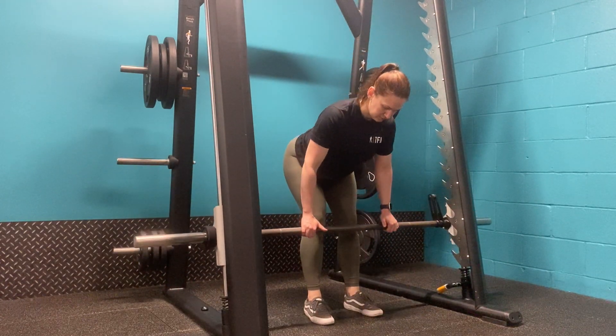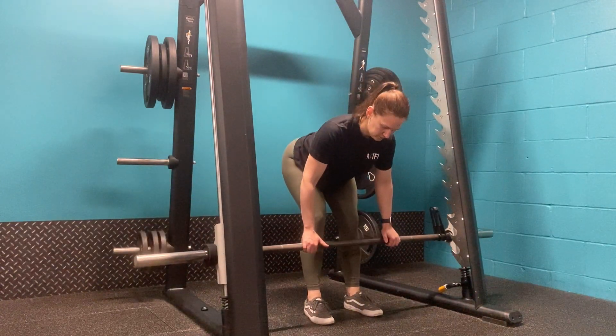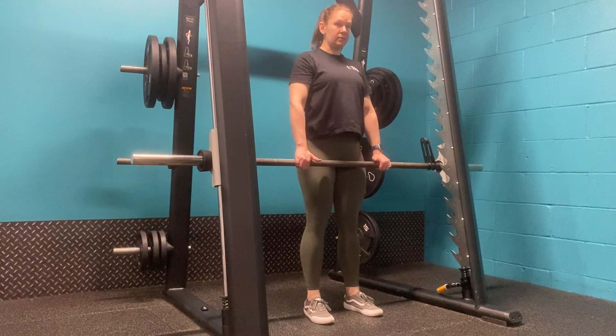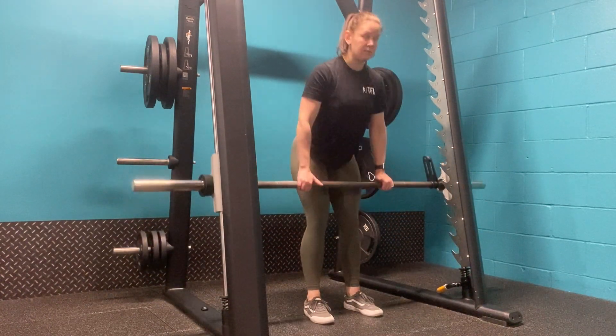Once we feel that stretch in the back of the hamstring, pull into the glute and the back of the legs to return to the top position. Try not to overextend the hip at the top of the movement and maintain a neutral spine by keeping your gaze down.